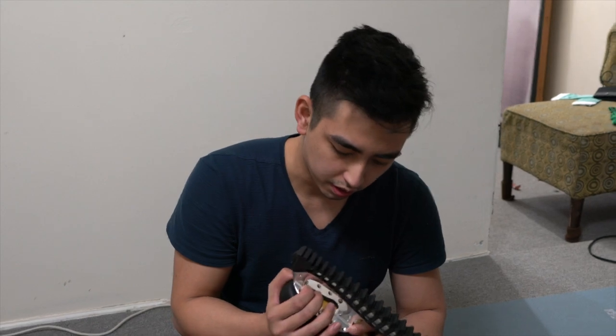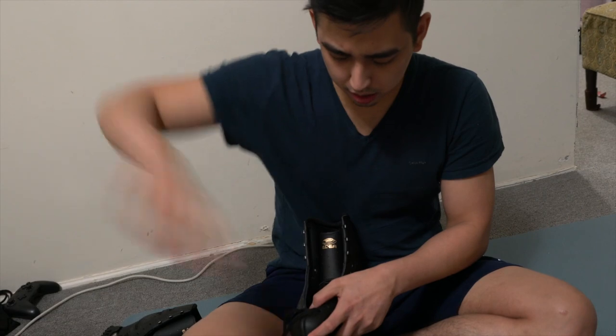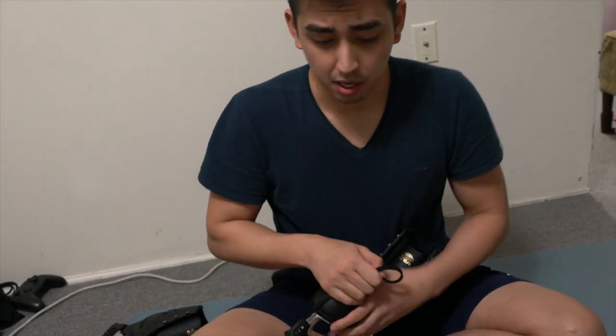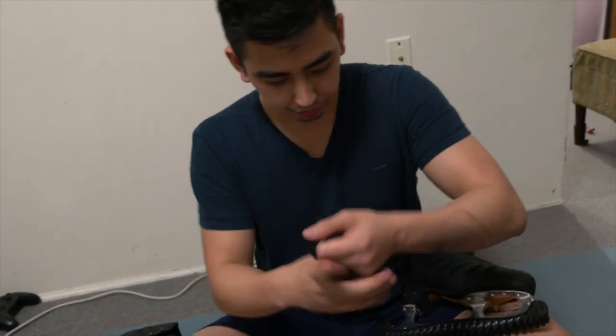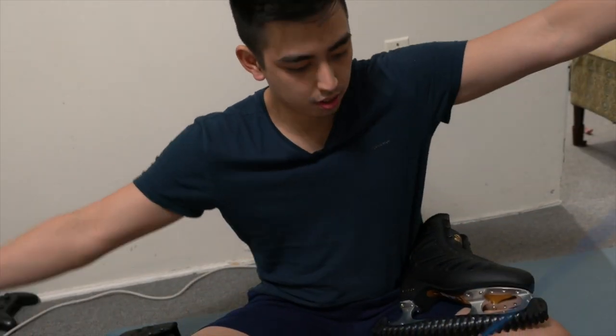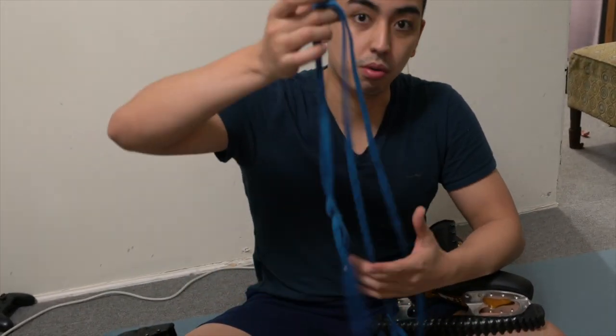I'm trying to change my laces. I always have this problem with new skates — I always have to retie them all the time because the laces get wet and thin. At least these ones are hockey laces.